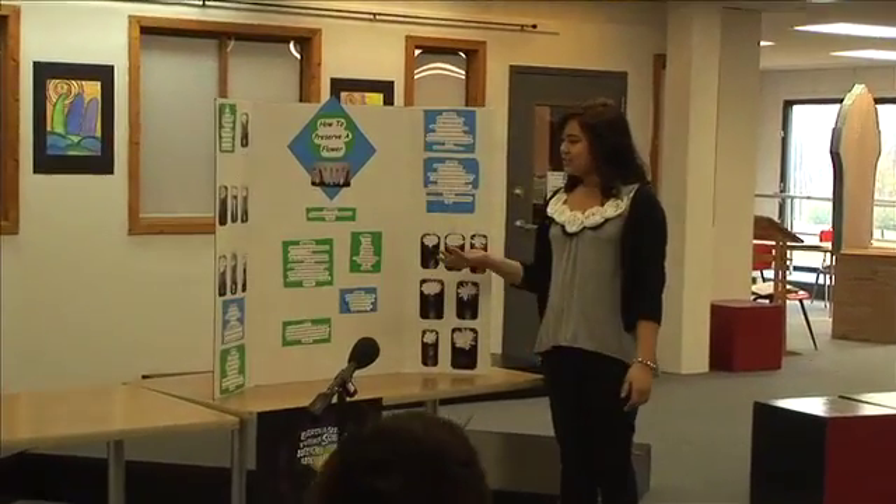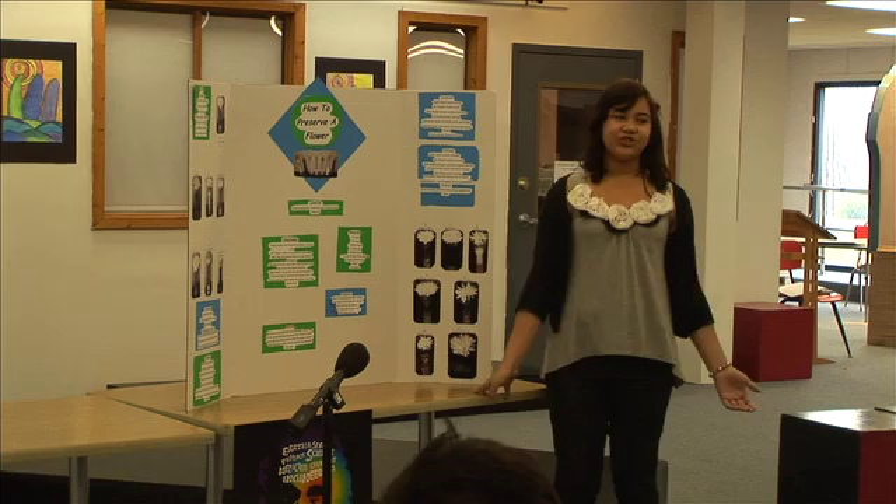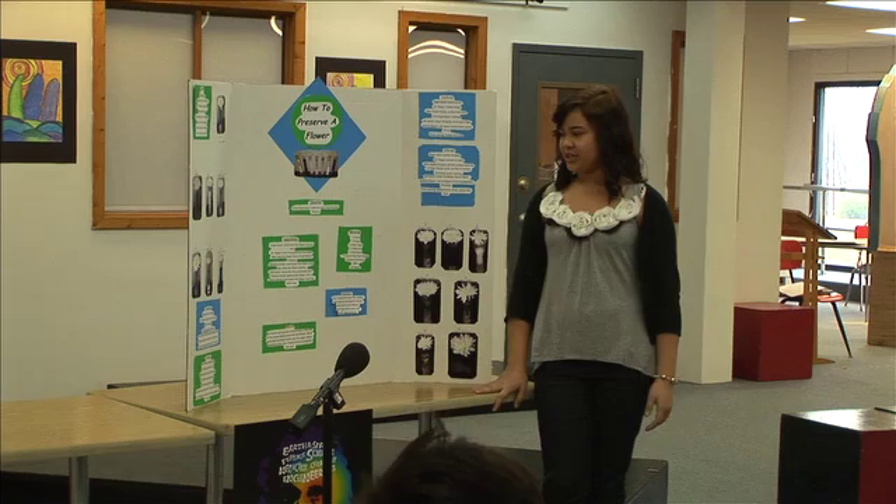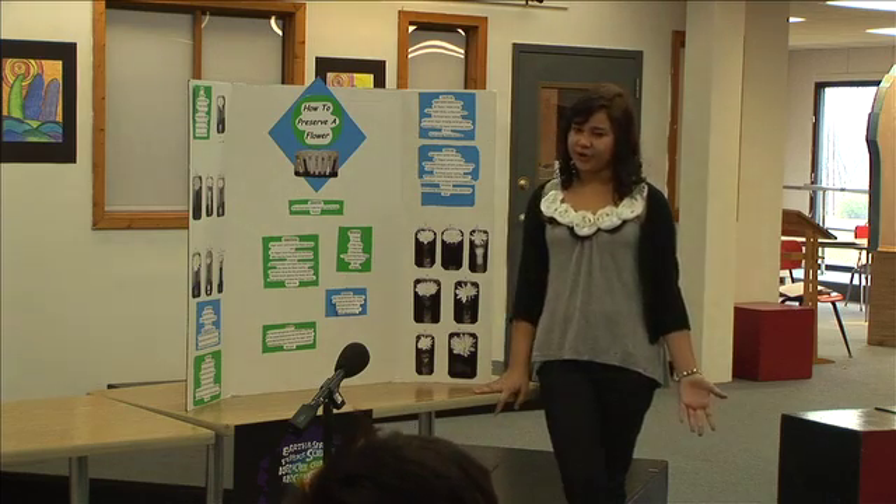My project is called How to Preserve a Flower, and I was basically trying to figure out if there was another fluid that could preserve a flower just as well as fertilized water could.